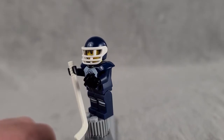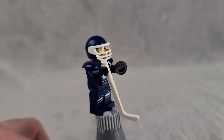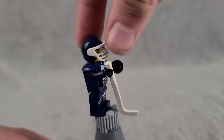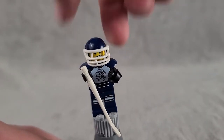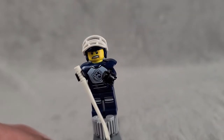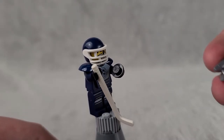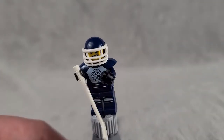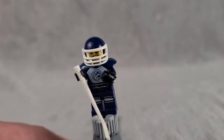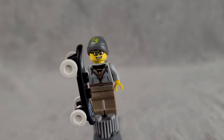Next up is the Hockey Player, and in my opinion he might be the best figure in the set. He's got a nice mold over a traditional LEGO helmet to look like a hockey mask, some nice leg printing, a cool aggressive-looking face design, and he comes with a hockey stick and a puck. He also comes with ice skates, though he's not that easy to display with them. Really cool and neat figure overall.